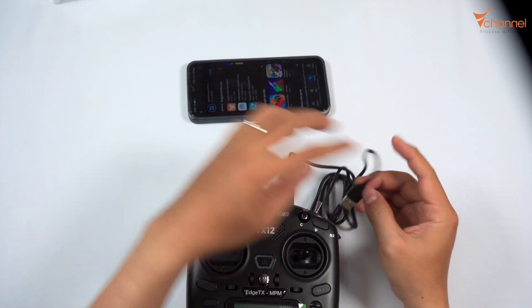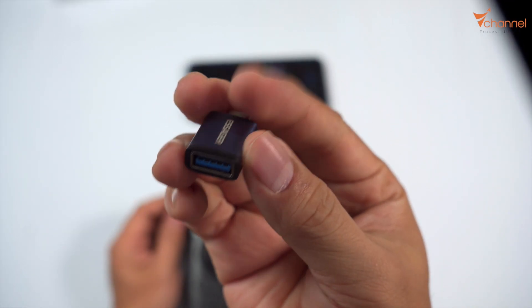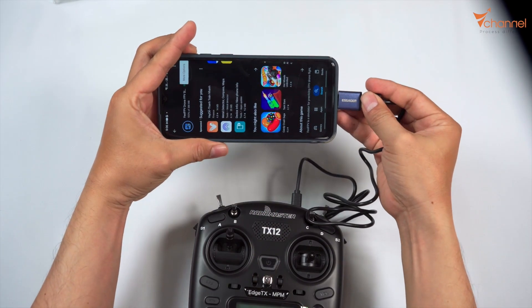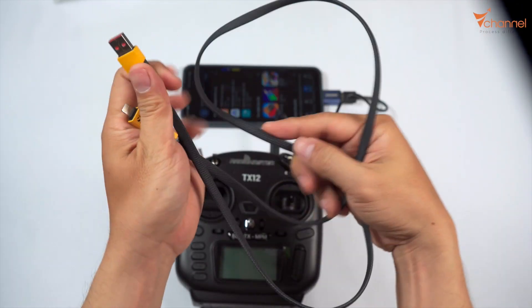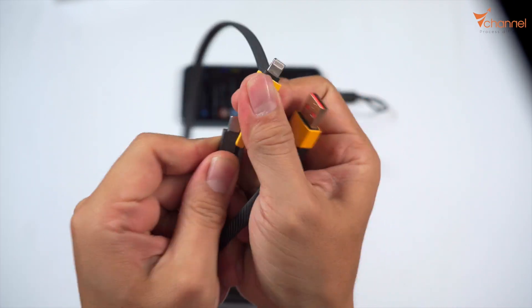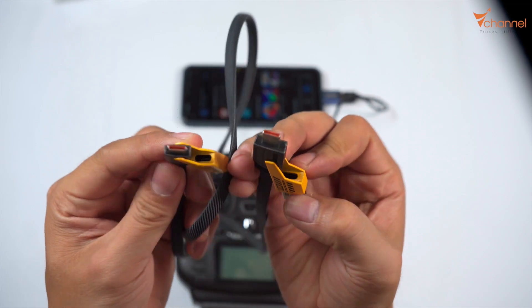This end connects to the phone. We need to use an adapter from Type A to Type C to plug in with the phone. Or you can also use a multi-purpose wire with a Type C connector — these are around 30,000 and I love that they're made of metal. The multi-purpose head has Lightning, Type C, and Type A to Type C, so we have two Type C options.